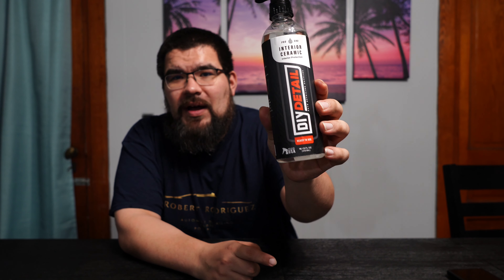The reason why I want to talk about this product is because it's something new to me. I've never had an interior protection that can do vinyl, leather, and fabric — it can do all that. This brand is made for DIY, it's in the name. It's for regular people who just want to clean their car, protect their vehicles, and make them look nice.